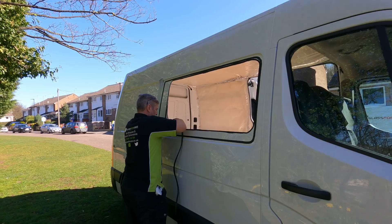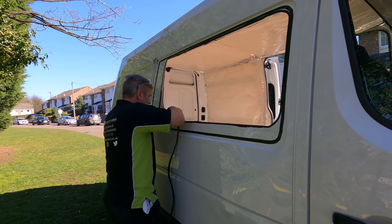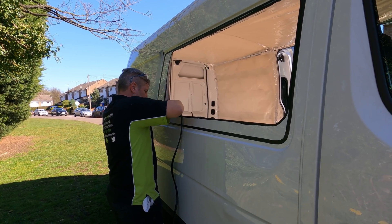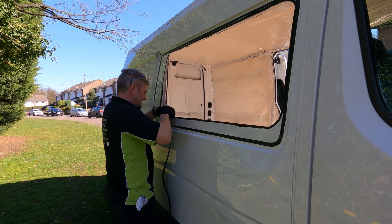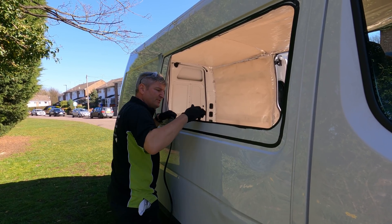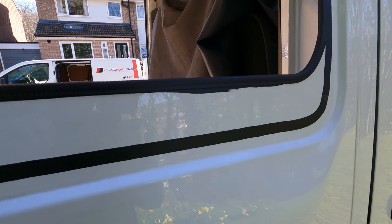If you wouldn't mind hitting that like button if you're enjoying the video, it really helps the channel out. The trim goes over both layers. This one's double skin, but I think I can only get it behind one side. So that is the trim done, all primed up. All that's left to do is put the glass in.